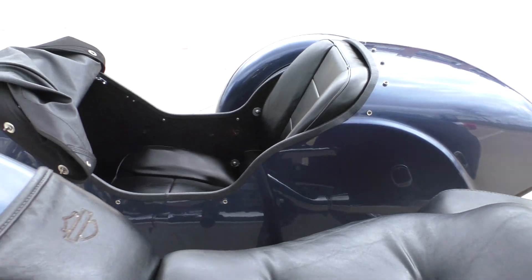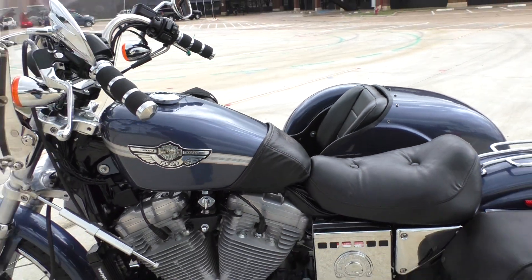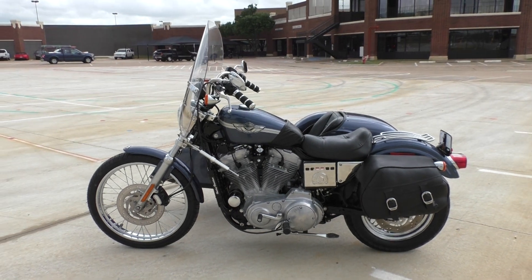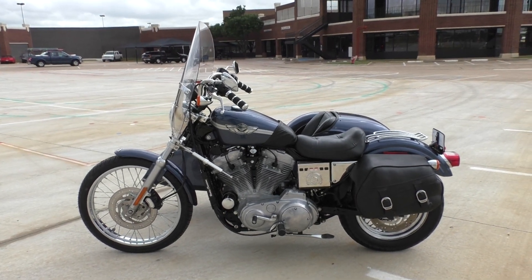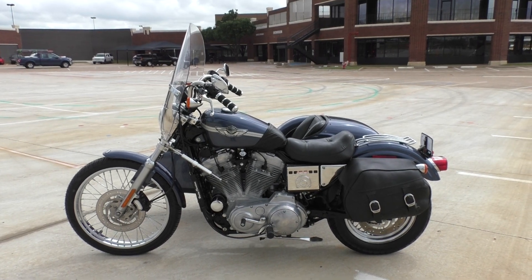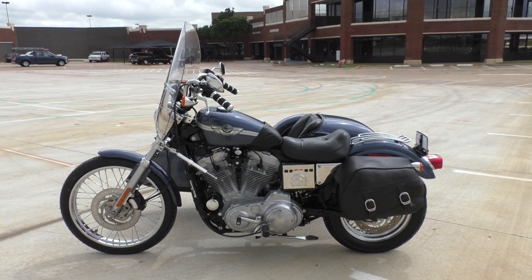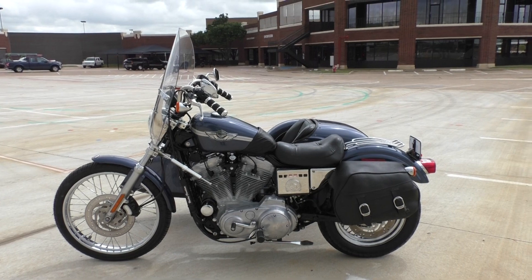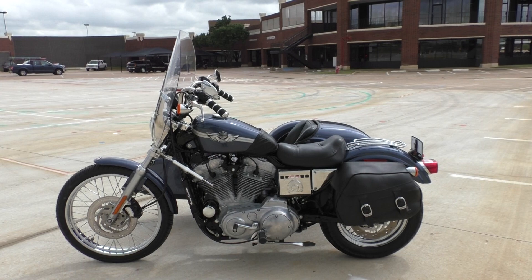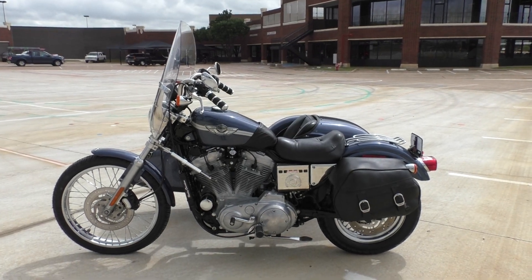It's got some upgraded slip-ons. The bike runs awesome. If you'd like to know more about it, pick up the phone and call us at 817-985-8888. You can also check out our website at texasbestusmotorcycles.com — we've got a full set of detailed pictures and you can see the rest of our inventory. We do offer financing and warranty options, we take almost anything in on trade, and we sell and ship bikes worldwide.